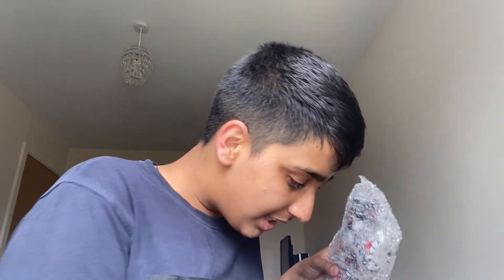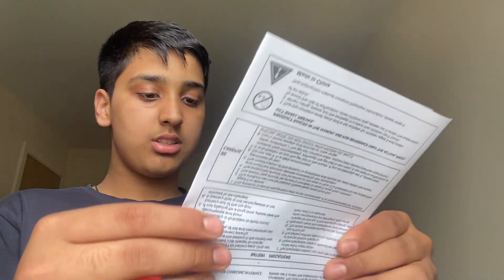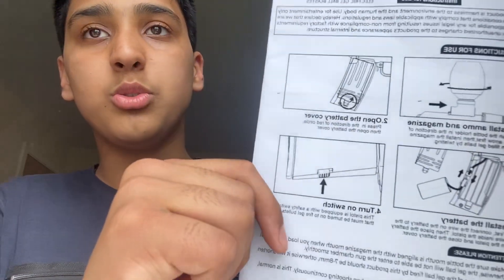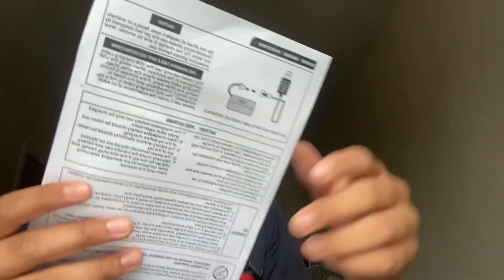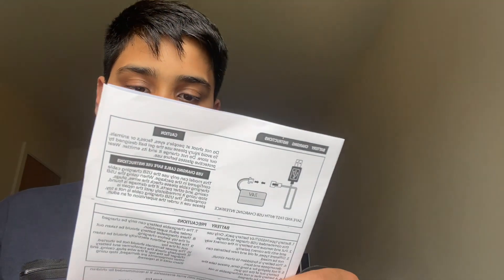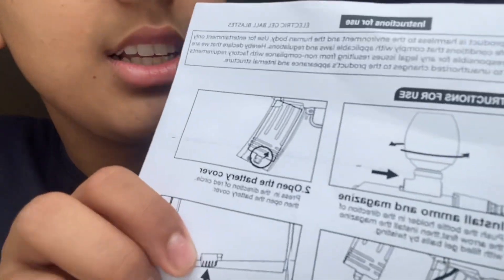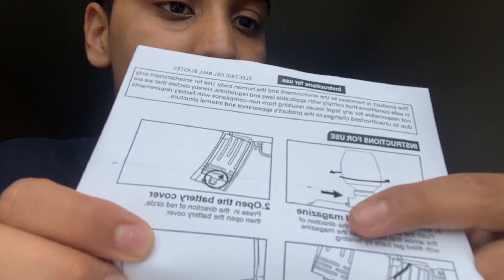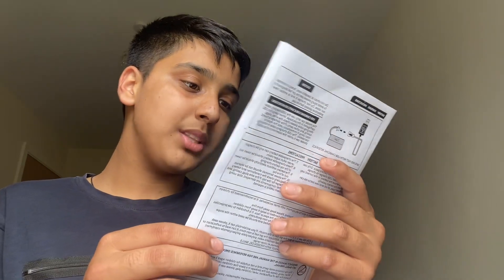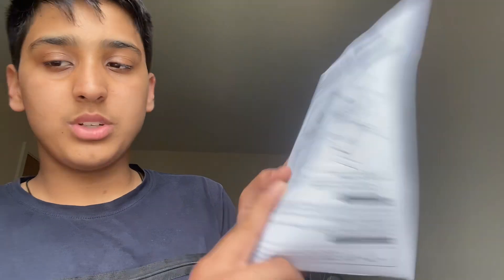What the heck is this? I don't know what that is, but there is an instruction thing here. So this will teach us how to set it up. Instructions for use: install ammo and magazine, open the battery cover, install the battery, turn on switch.